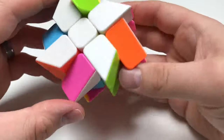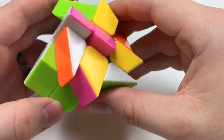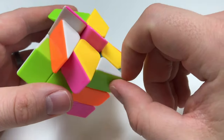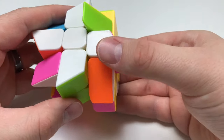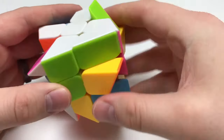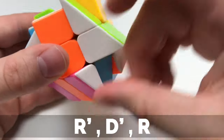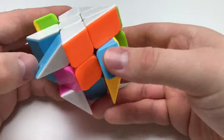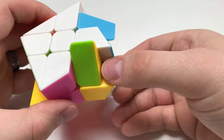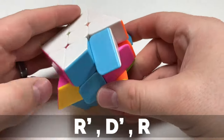Now let's go ahead and get these corner pieces in place. It looks like these are all kind of up here already, so I need to get those out. We have this white piece here — it needs to go right there. It's going to be an easy R prime, D prime, R move to get that up there, which took another piece out of place — great. Now we have another R prime, D prime, R move getting that in place. This one's already pushed over, so let's go ahead and swoop it back around — another R prime, D prime, R move.